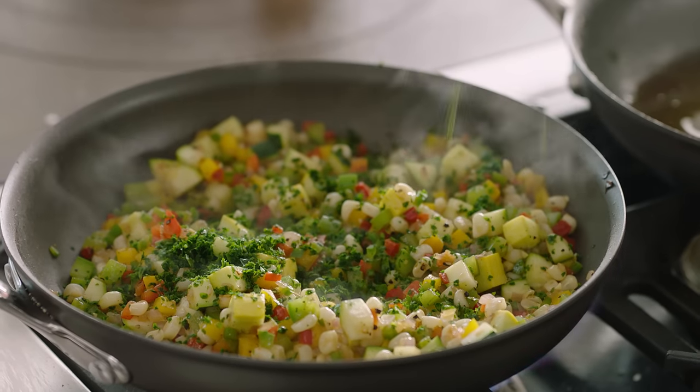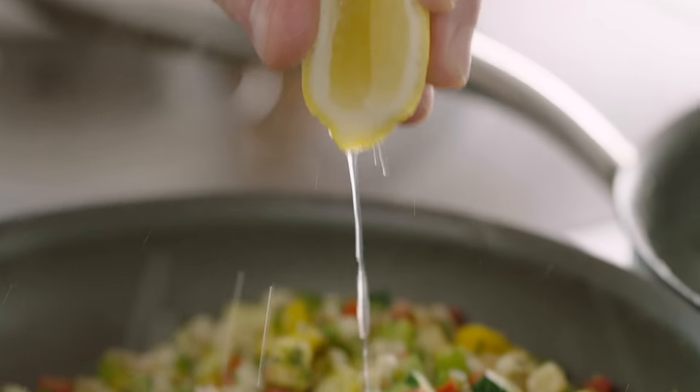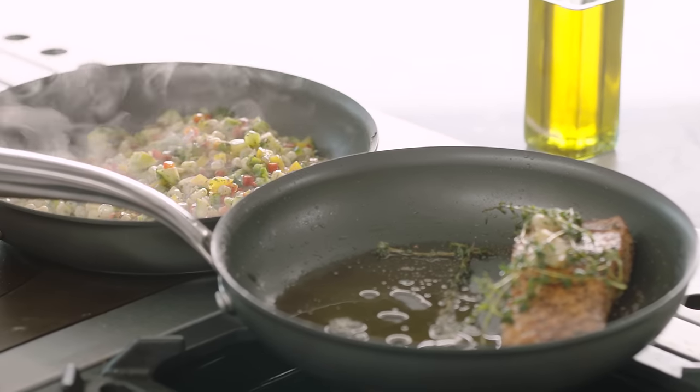Zucchini and yellow squash in. Finish that with chopped fresh cilantro — that gives it a really nice, rich flavor. And then finish the succotash with fresh lemon, just squeeze that lemon juice in. It goes brilliantly well with the salmon. Salmon's resting, succotash done.